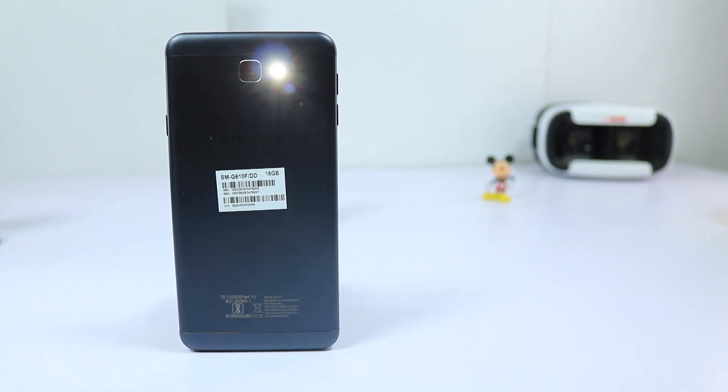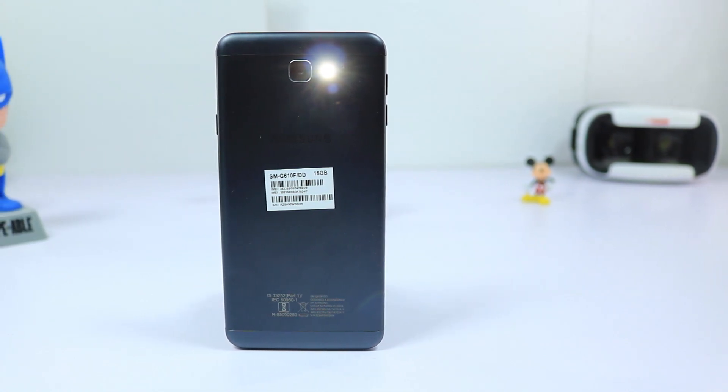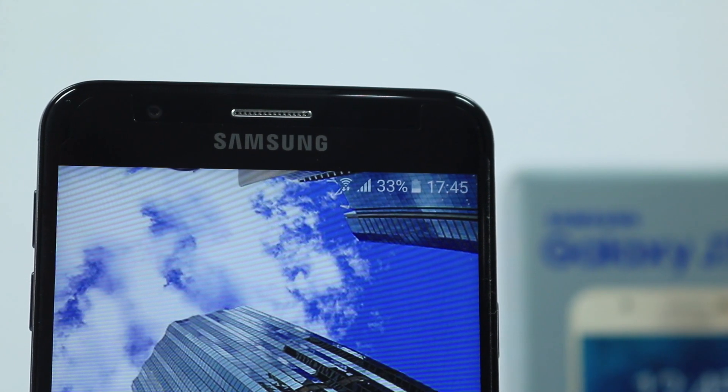Next would be the metal design. This is as premium as Samsung gets under 20,000 rupees. We have a unibody metal design with 2.5D curved glass, which looks really good and gives a premium touch.